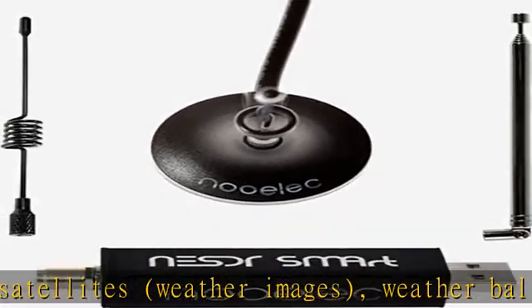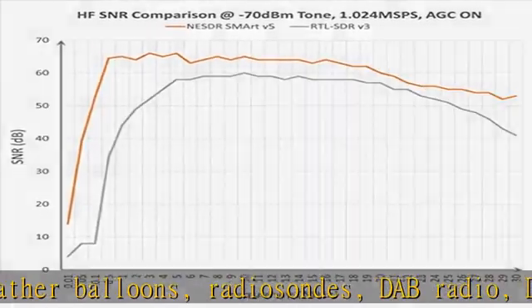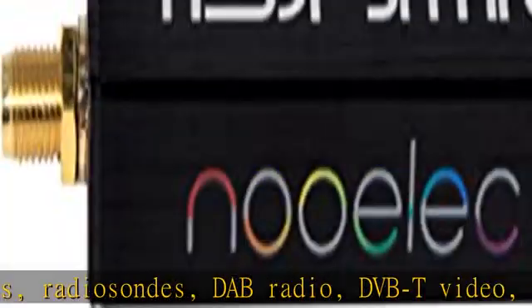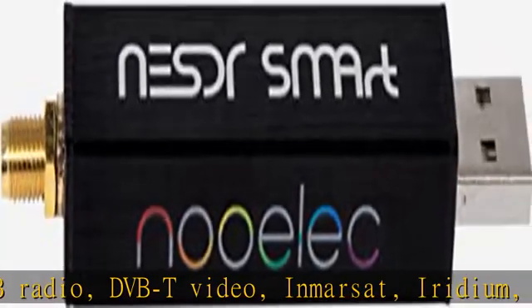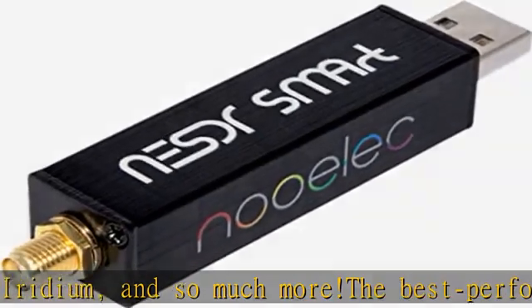HF reception below 25 MHz is accomplished with direct sampling and requires a suitable antenna. We recommend using a Balun 1:9 to make a DIY long wire or dipole antenna, sold separately. Though the direct sampling implementation of NESDR Smart V5 is much better than any other RTL-SDR, we still recommend using an upconverter like the Ham-It-Up for a more fulfilling HF experience, sold separately, product ID B076CYK8XZ.